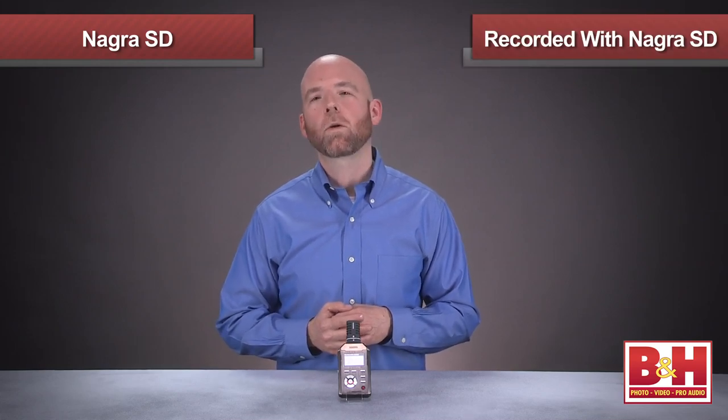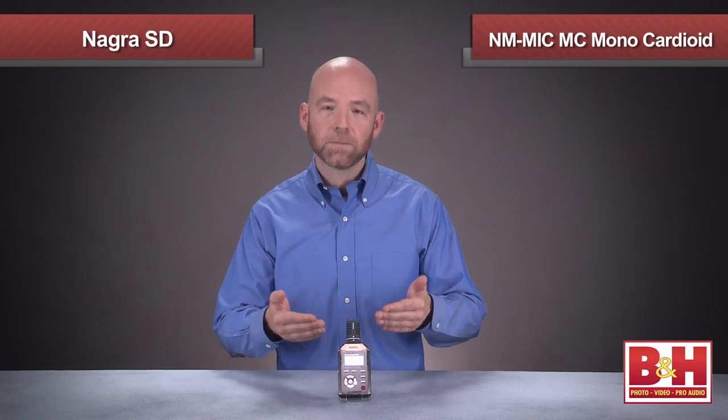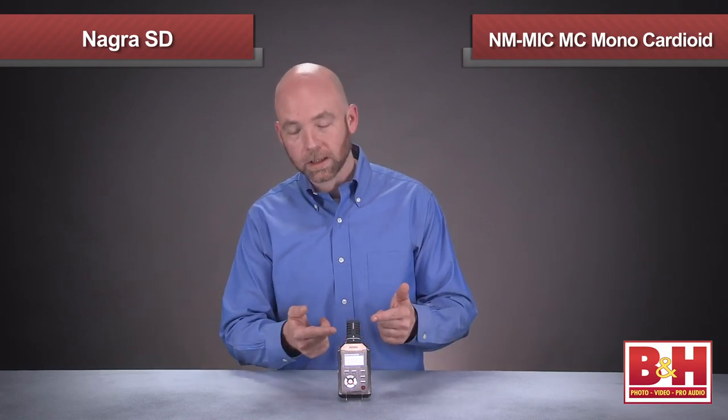So if you're looking for an ultra-portable audio recorder that delivers outstandingly clear and transparent sound for interviews, foley work, music, nature, and field recordings — just about anything really — you should consider the Nagra SD. Let's take a look, and while we do, we'll record my voiceover using the Nagra SD and the MIC-MC mono cardioid clip-on microphone.